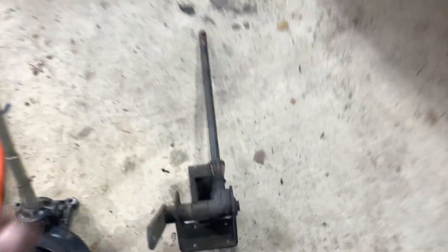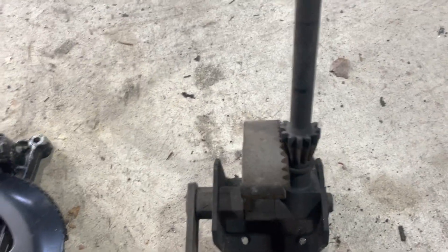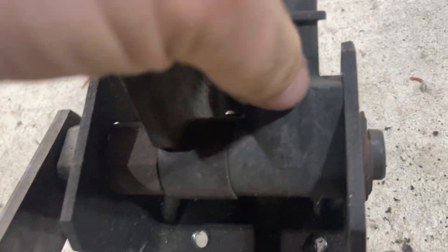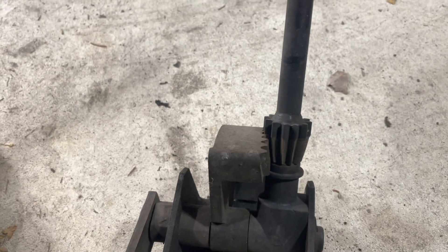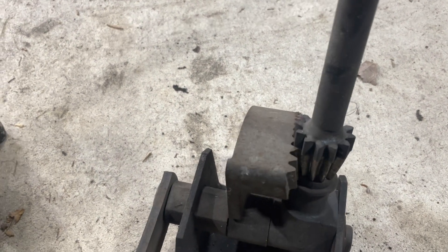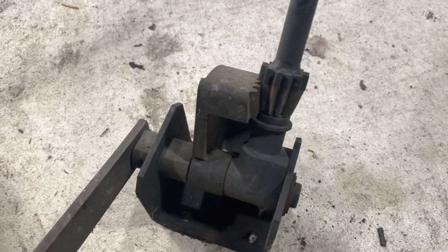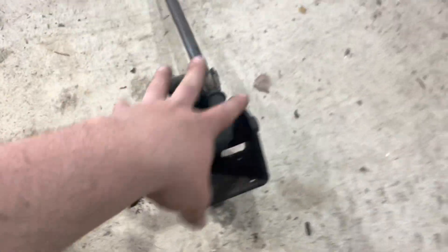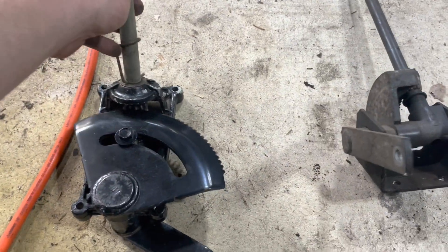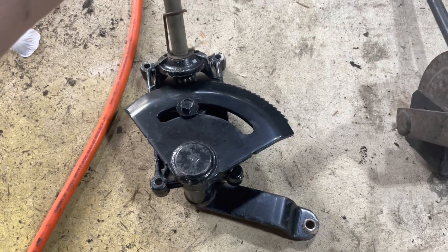We got the old steering out. This is the old one with the old sector gear, and the problem always ends up with this plastic piece right here. See the play? This thing wears, and it'll just bow out, causing these teeth not to line up anymore — that's where all your play comes from. We're ditching this entirely.